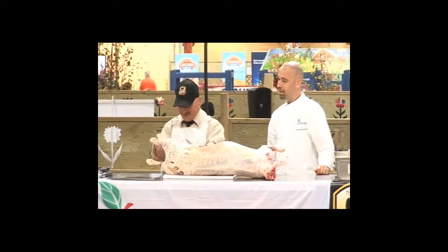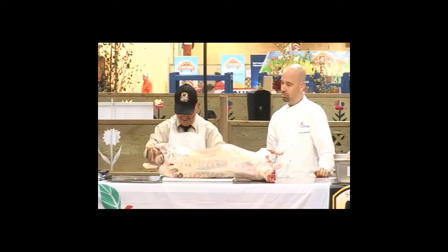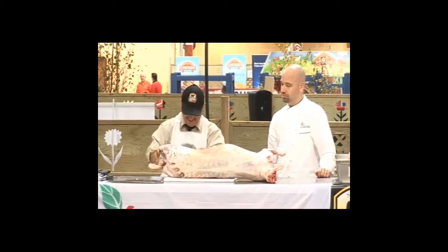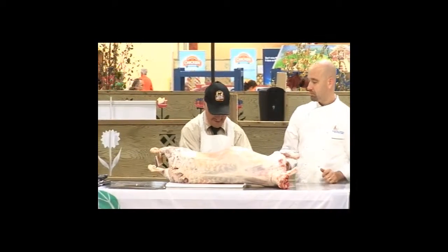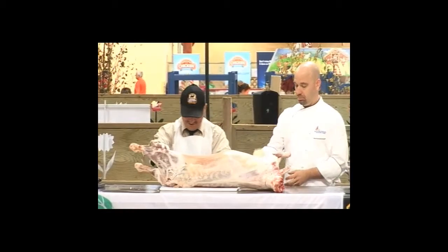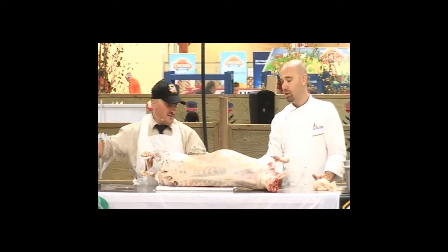Okay, the first thing we're going to do is take this fat off. We're going to take the belly. Cut this belly out.